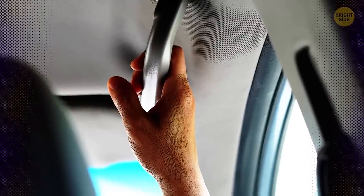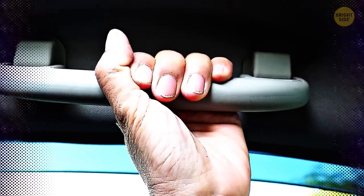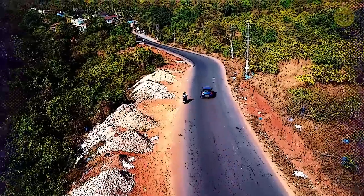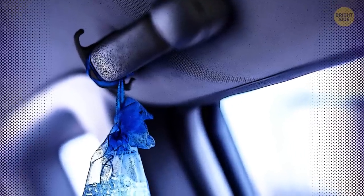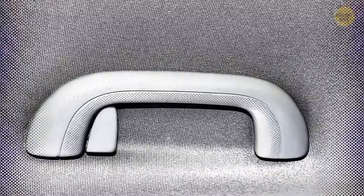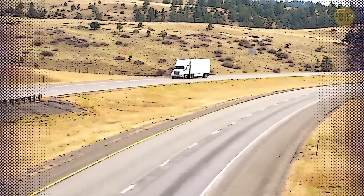Ceiling Handles. Everyone knows there are handles above each of the doors in any car. They come in handy when you need something to hold onto in case the ride gets a little too crazy or the road gets too twisty-turny. You might also have seen people hanging fresh dry cleaning on them. But the original purpose of these handles was to help you get in and out of the car — a must-have for bigger vehicles.